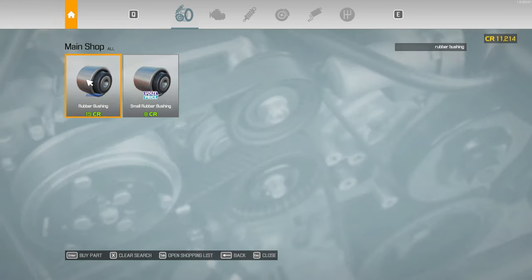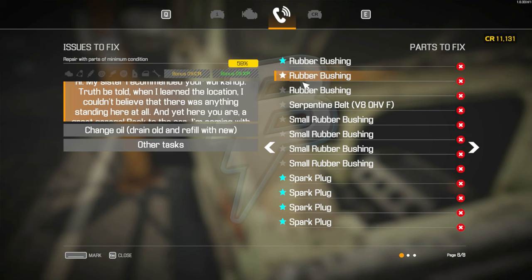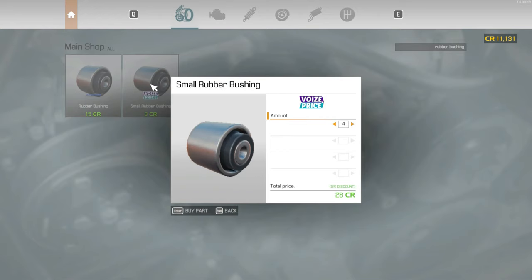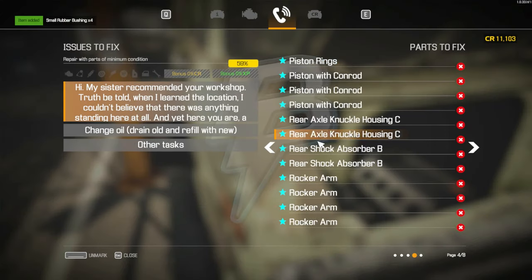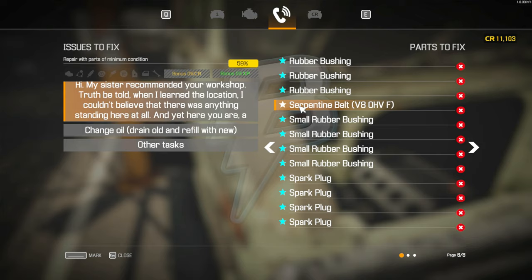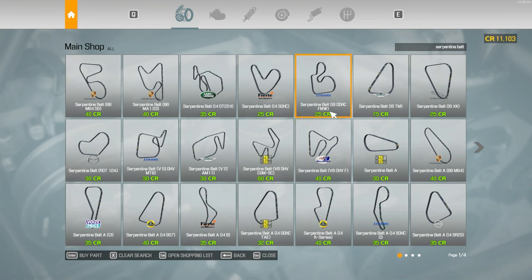Let's see — one, two, three, four, five, six, seven. Very good. Four rod caps — a rod cap, four. Cool. One, two, three, four. Rubber bushing — one, two, three, four, five, six, seven, eight — eight rubber bushings. Small rubber bushings — four, one, two, three, four. Okay. A serpentine belt — V8 OHVF, this one.